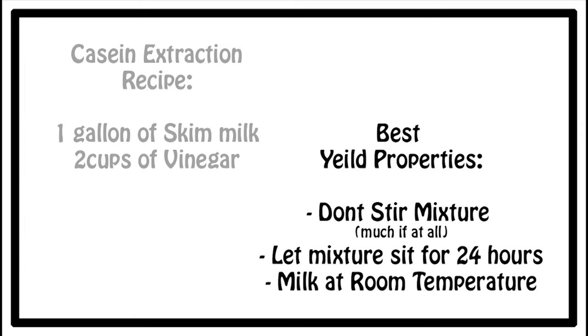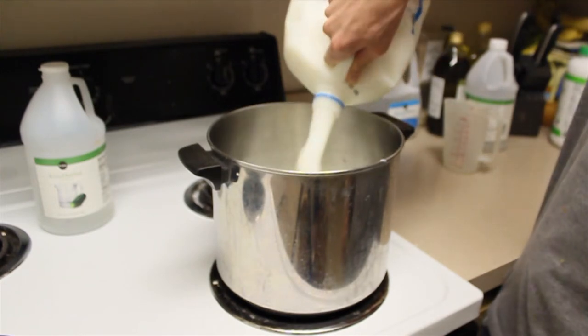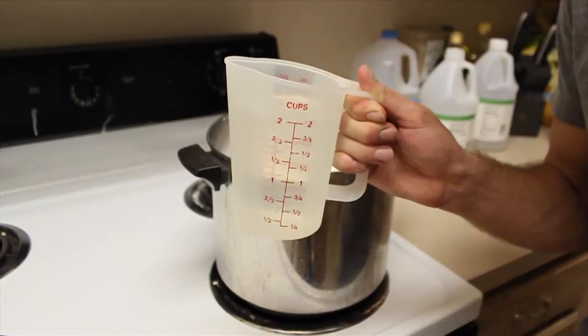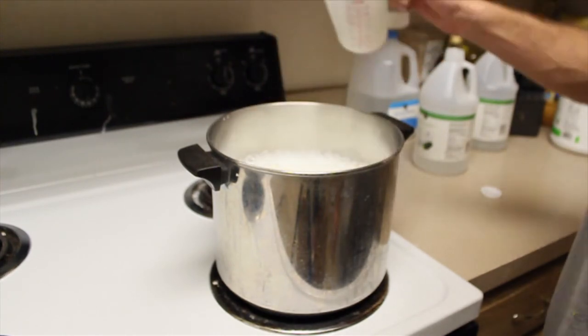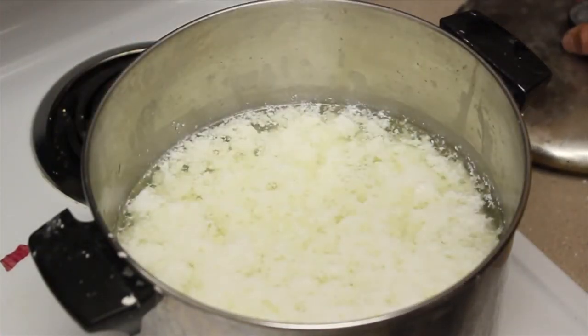For the best yield results, don't stir the mixture much if at all. The casein separates from the whey very fast within a couple of hours, but for best results wait 24 hours. The milk mixture itself must be at room temperature. One gallon, two cups of vinegar — don't stir it.